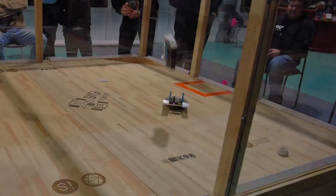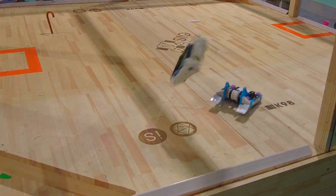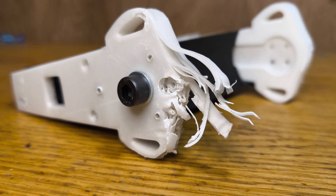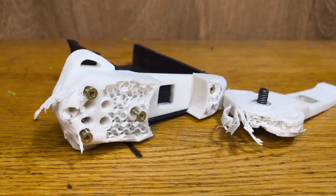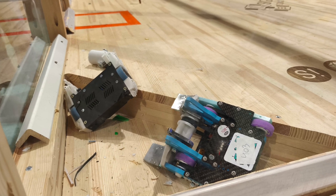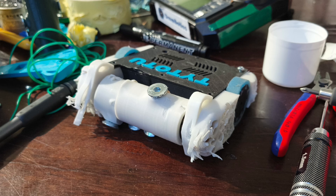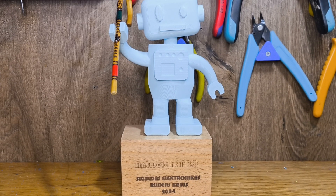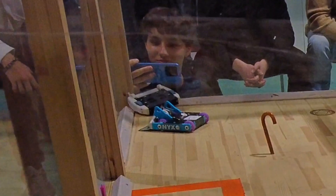Yeah, I got destroyed. As expected. Nyx is just on another level. Polypropylene really disappointed me — I found out that nylon might have been the better option, because those PP sides got beat up so badly and the drum cracked in half, whereas the nylon side survived way better. I got first place still — Nyx's drive died and I won. The second fight was just for fun and I'm glad we did it.